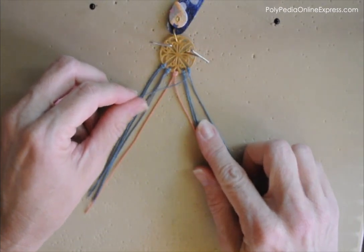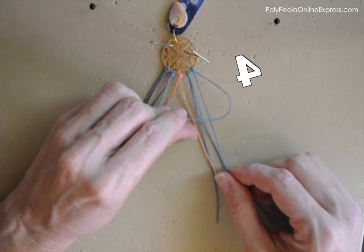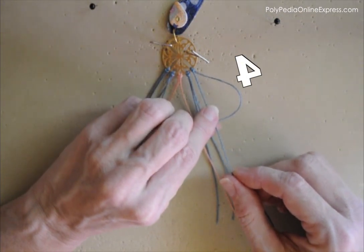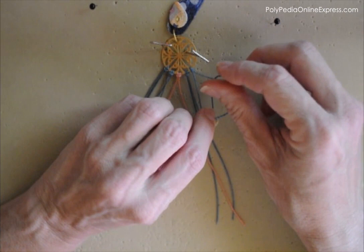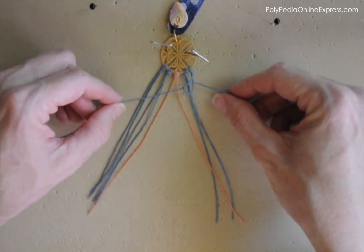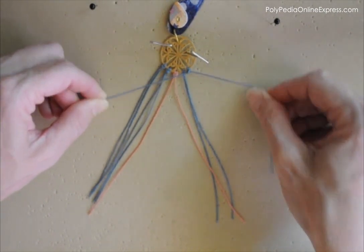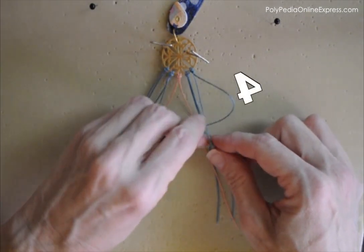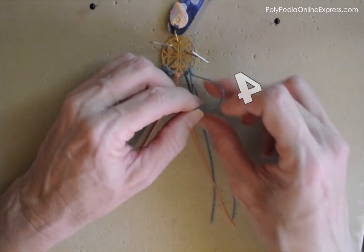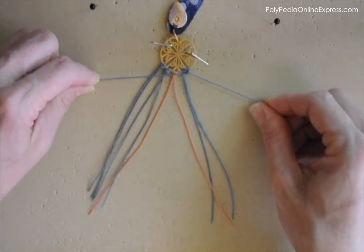Let's start with the first knot. I'm taking the first cord from the right side and placing it on the working cord, creating the number 4. Then I'm wrapping the working cord from under, up and around the holding cord, into the loop, and tying up. Now wrapping the same cord around the holding cord again, forming a 4, up and around, into the loop, and tying up. These two wraps equal one double half hitch knot.